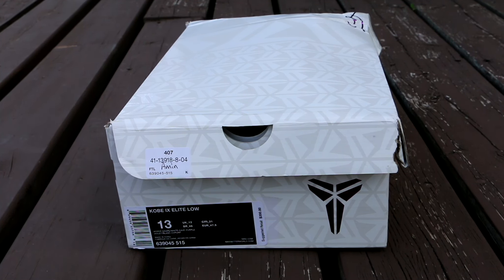Hey guys, what's up? Back with another video and today we are taking a look at a brand new shoe to review.